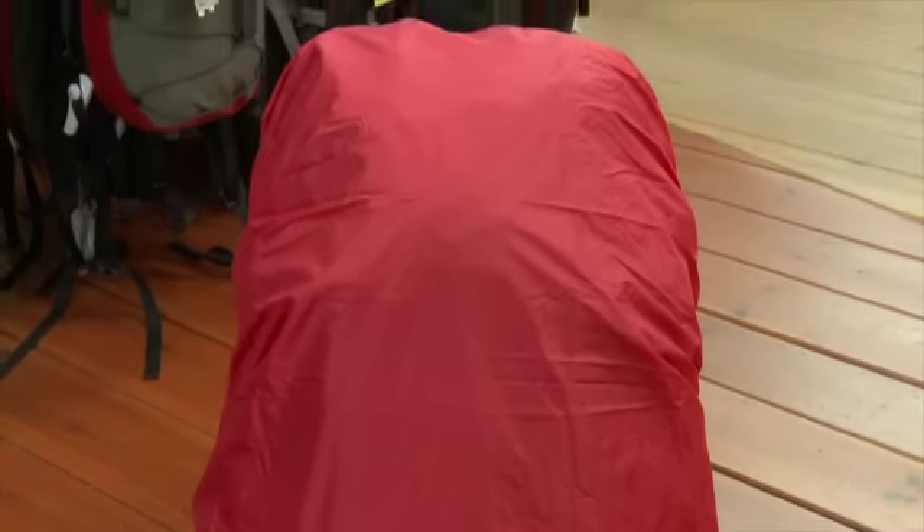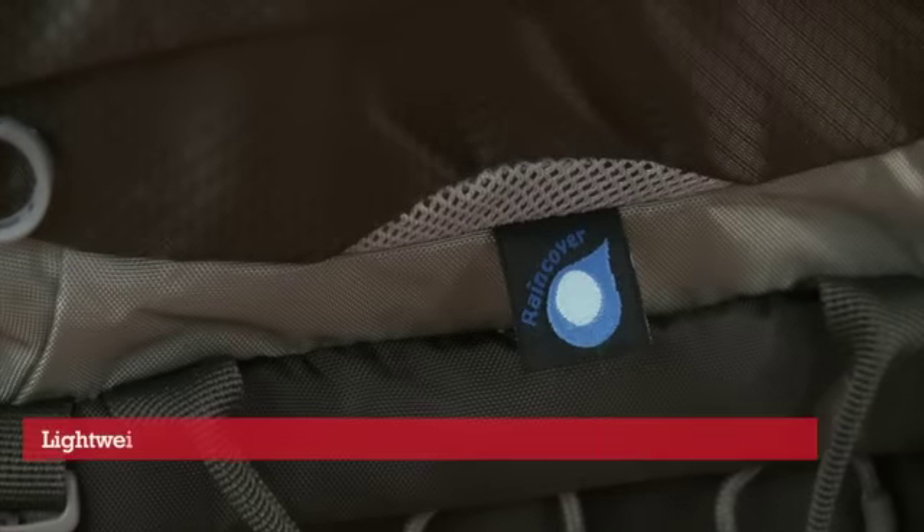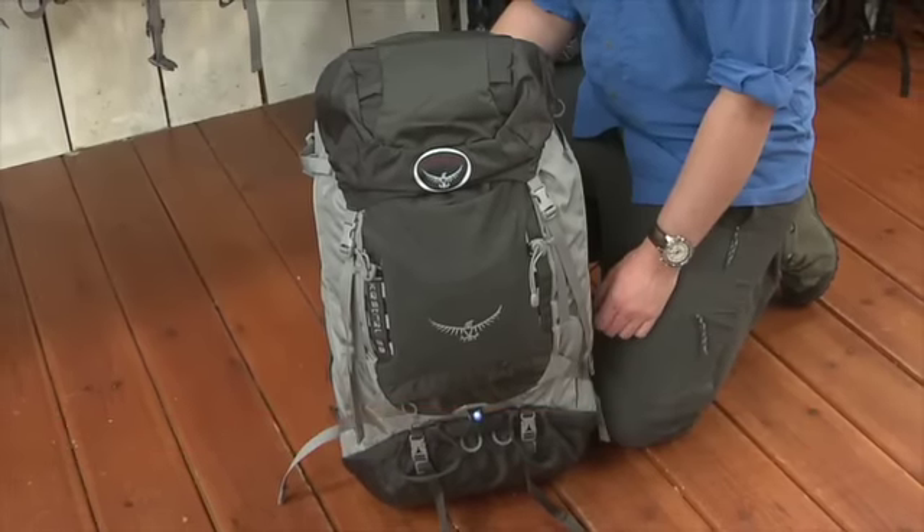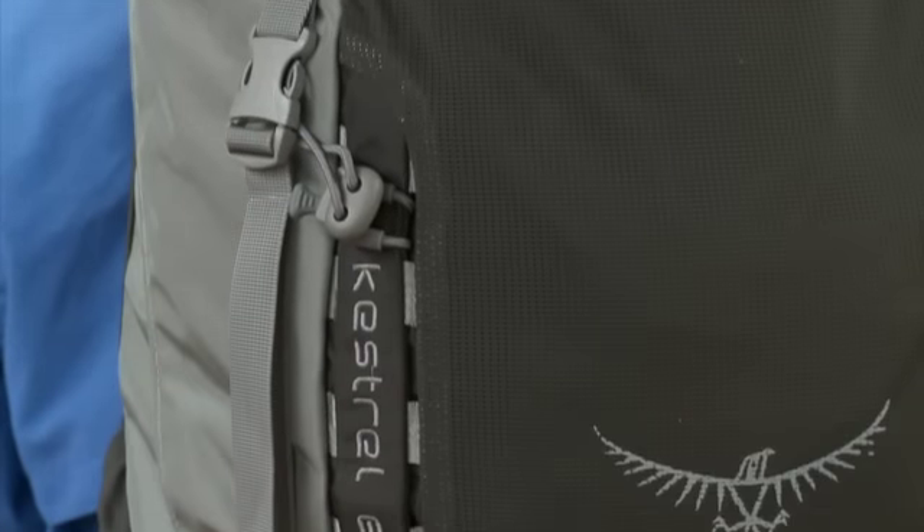With a capacity of 68 litres, this rucksack is ideal for a good couple of days out camping. It comes in at around 1.86 kilograms, depending on which size you require, coming in small, medium, and large.